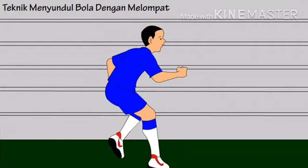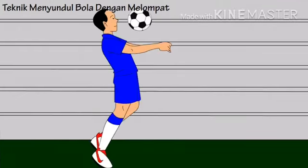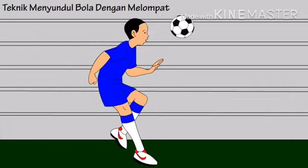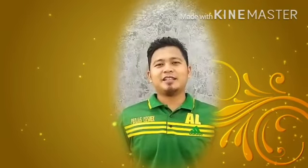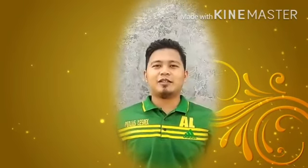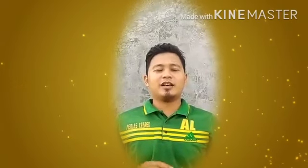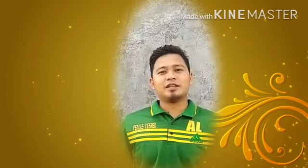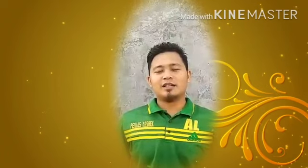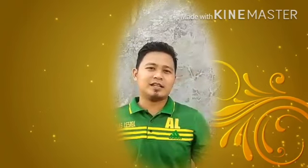Bukan oleh penjaga gawang saja. Yang mana tujuannya adalah untuk melindungi atau menjaga gawang agar tidak terkubulan dari serangan lawan.